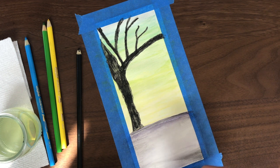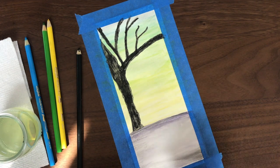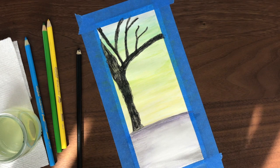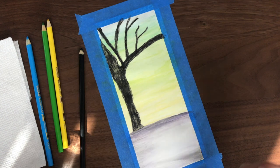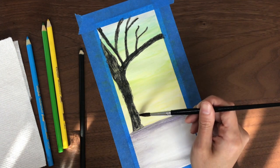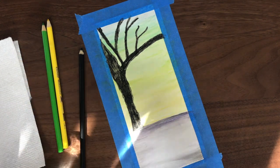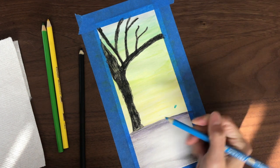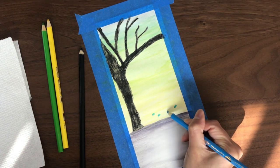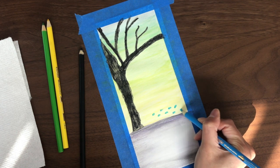I'm just applying a little bit more shading underneath that tree to make it look more like a shadow. Next, I'm going to get my paintbrush with some water, add some water in that middle area, and get my sky blue pencil to start drawing what will become my flowers on that wet surface.